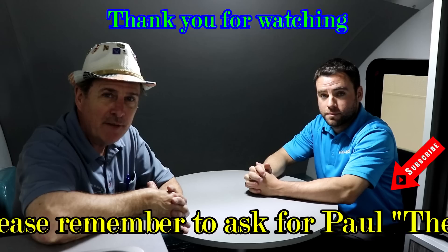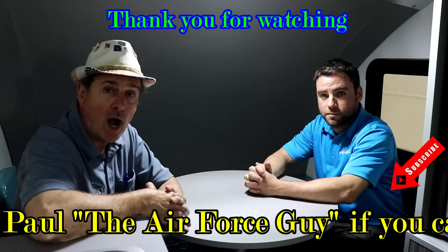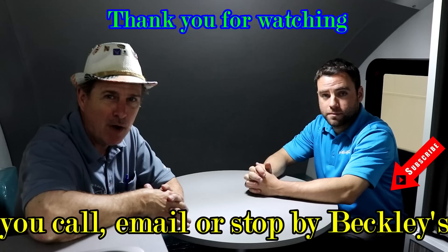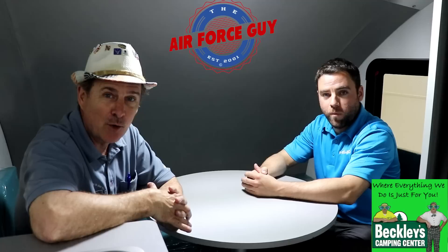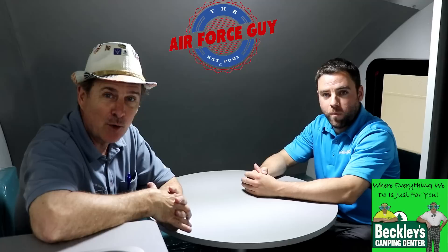So stay tuned to my channel. If you call, email, or stop by Beckley's Camping Center, ask for the Air Force guy. I appreciate you watching — lots of things coming down the pike. I've got an e-book coming out within the next month. A lot of exciting things happening, and I appreciate Jeff showing up here today for his first video ever. Give him a thumbs up!